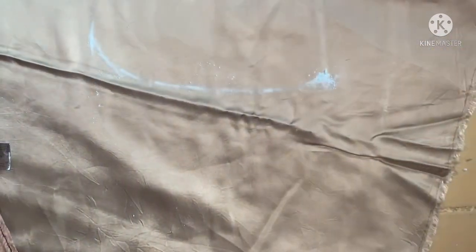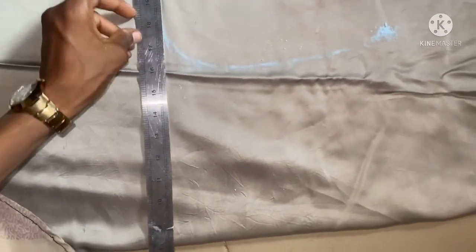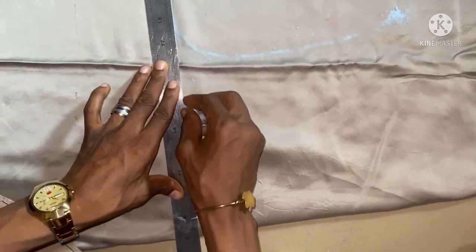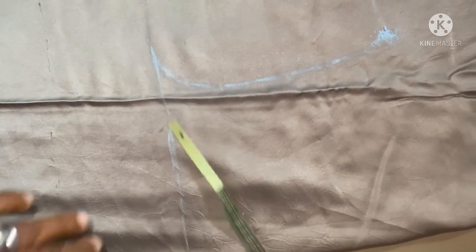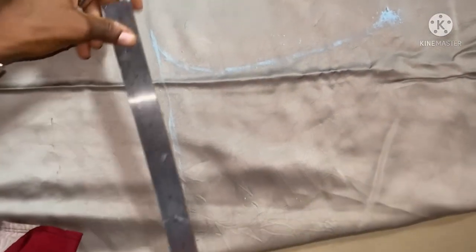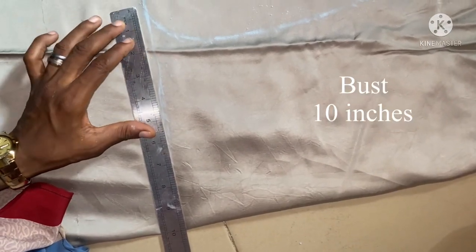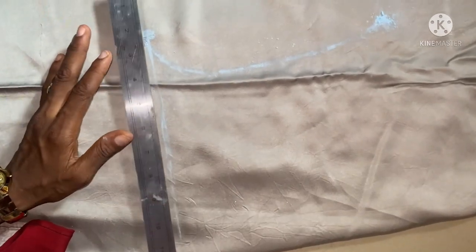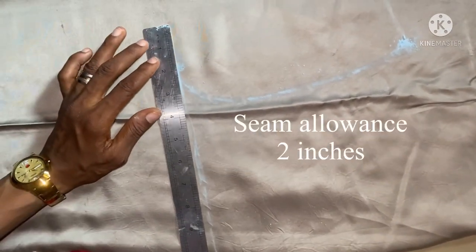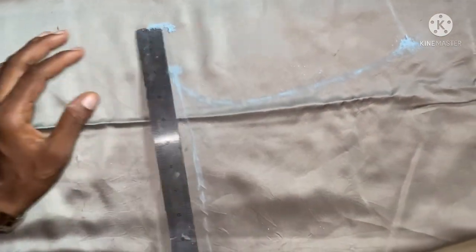From the armhole line, this is the area where I'm going to mark my bust measurement. My bust measurement here is going to be 40 inches — that's 10 inches in four places, which gives us 40. With the seam allowance, I'll be adding two inches to make it 42.